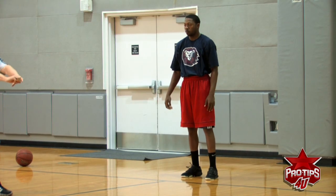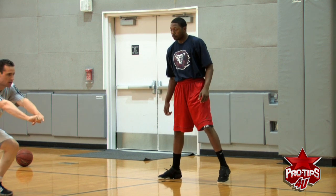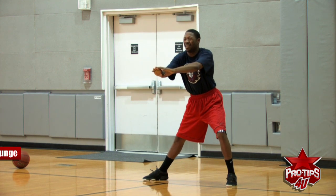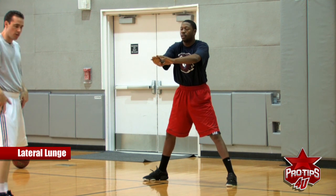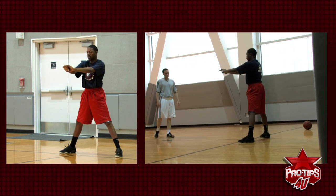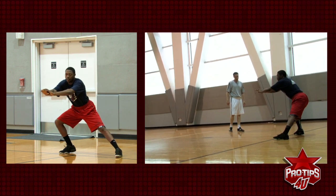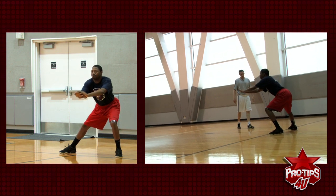Now we are going to stay right there. We are going to go three each side — six total. This is called a lateral lunge. He is stretching his groin area and his quads. Again, all this stuff is very important if you want to be a good athlete.